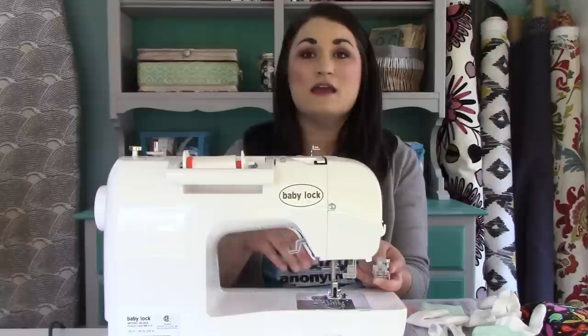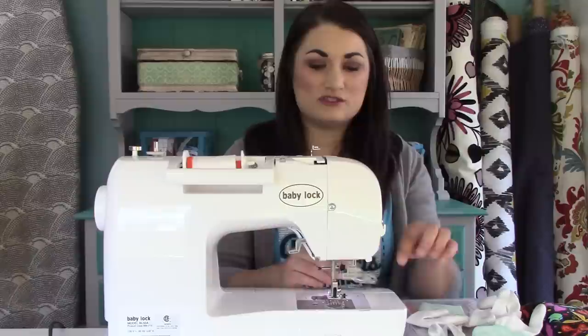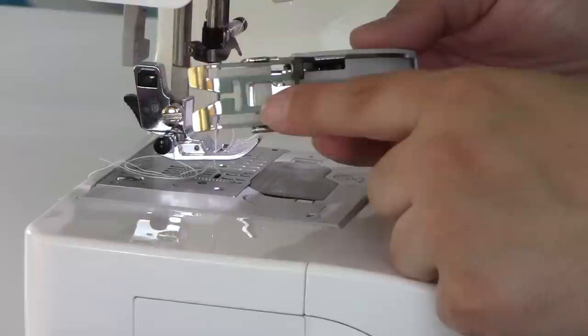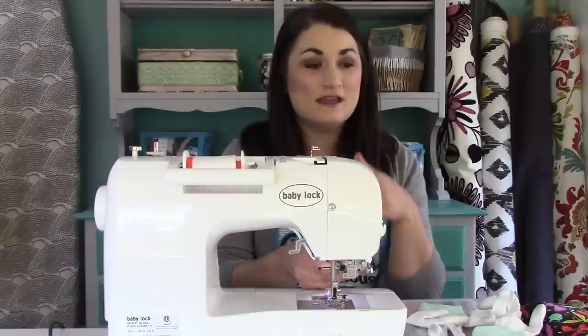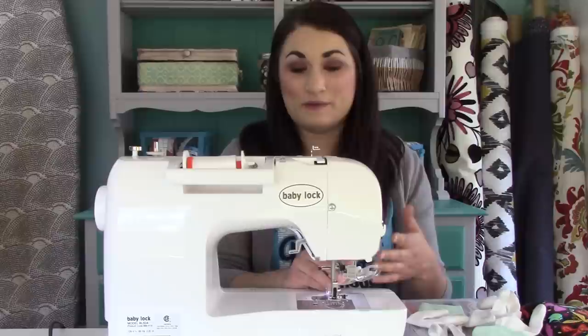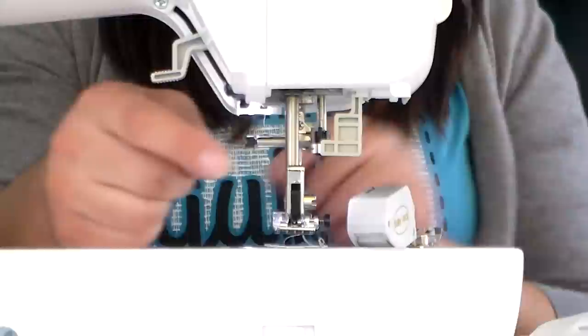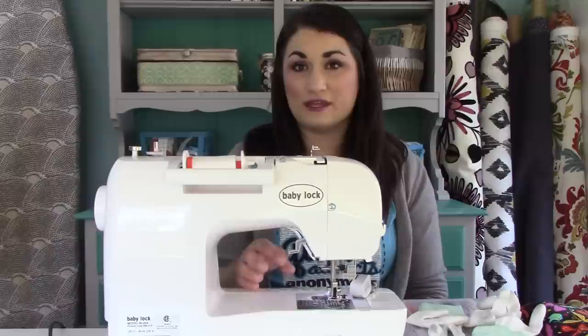The reason you use a walking foot when you quilt and put on binding is that you have feed dogs on the bottom of your machine that feed the fabric through evenly when you're piecing. When you start quilting you have a lot of layers, so you want a walking foot because it also has feed dogs on top that help move all the layers through at an even pace. If you don't use it, you'll get drag and parts of your quilt will be quilted at different rates. If your machine didn't come with one, you need to know if your machine has a low shank or a high shank — most home sewing machines have a low shank.